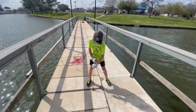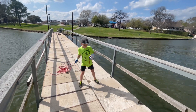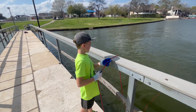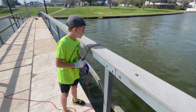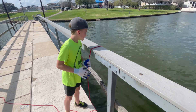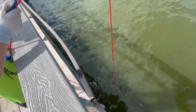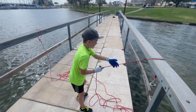All right, you got it connected over there? Are you ready to try it again? Throw it as far as you can — see that baseball throw! Nice throw, let it sink and then we're going to pull it up. All right, bring it back, drag it slow. Feels heavier — it's probably dragging the mud. Nothing yet. That's okay, sometimes it might take all day.